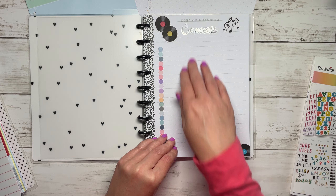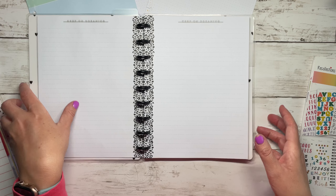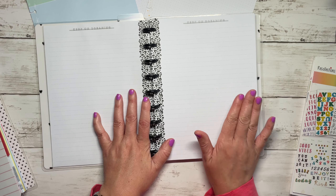I thought about printing it out but I decided no. Off camera, probably while I'm watching TV, I will transfer all the stuff I had written in my spiral notebook to this - hopefully in a neat way, we'll see.